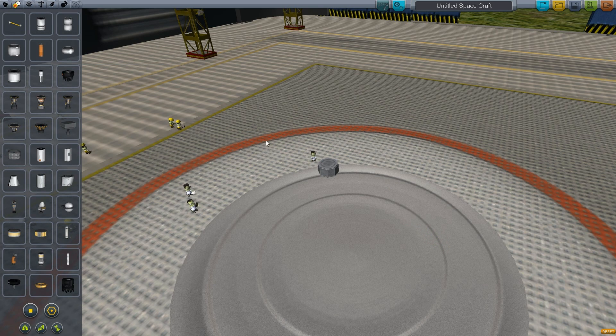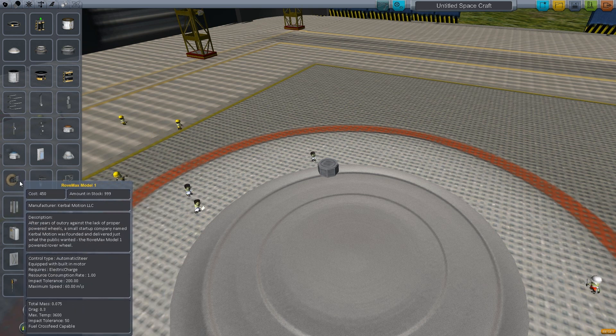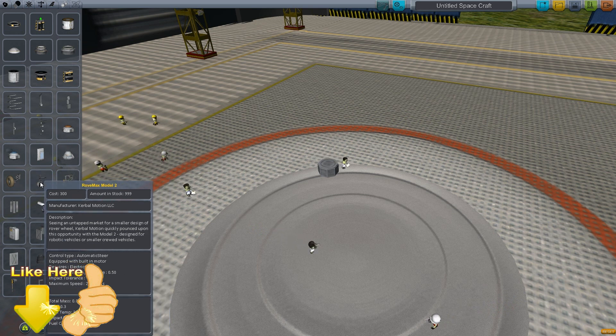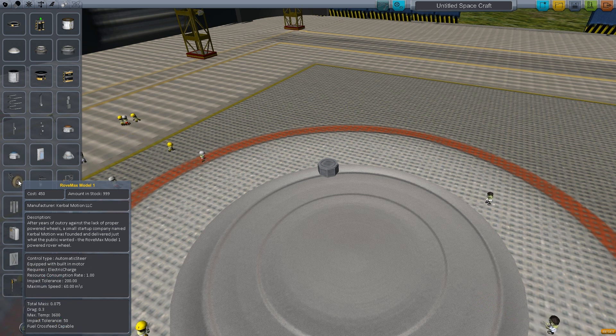The second thing to keep in mind when building your rover is the wheels. You have three types of rover wheels. Each of these wheels has its own resource consumption rate and requires electricity. Each has a small built-in motor. The cool thing is when you build a rover, you don't need a fuel tank and liquid engine because the wheels have an electric engine and can move by themselves.